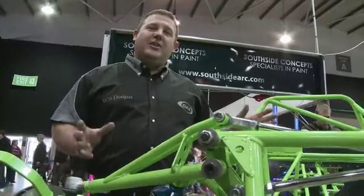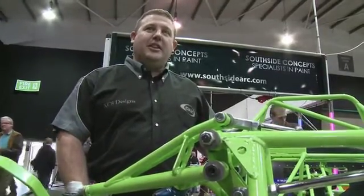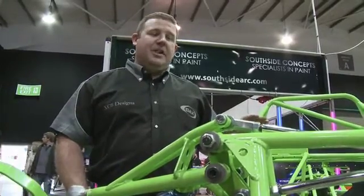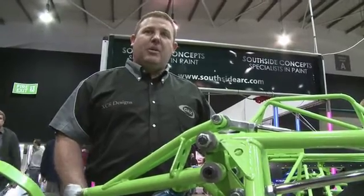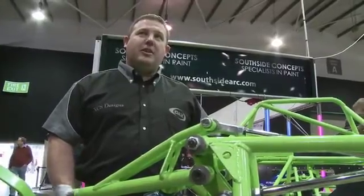Next step we're going to trial fit the 1800 Audi TT, the 225bhp engine. It's the 1.8 turbo. We're going to change the turbo on it and do some remapping, and we're hoping for a fairly reliable 350 brake horsepower.